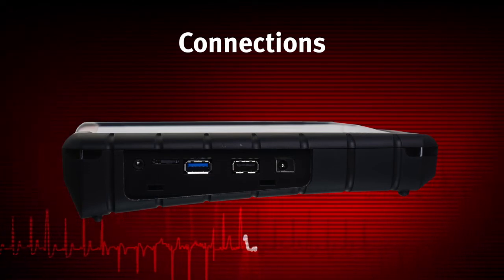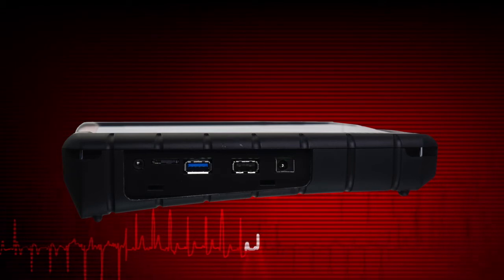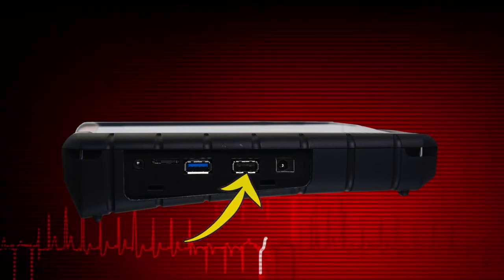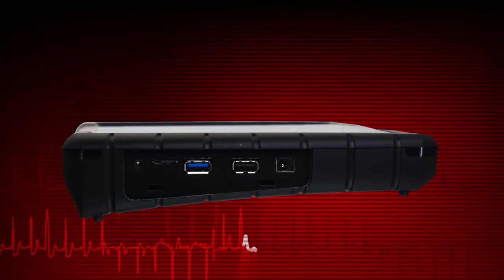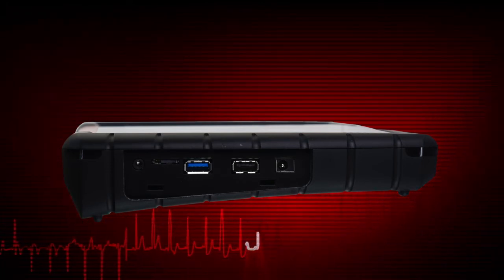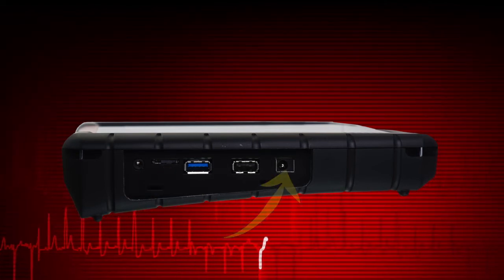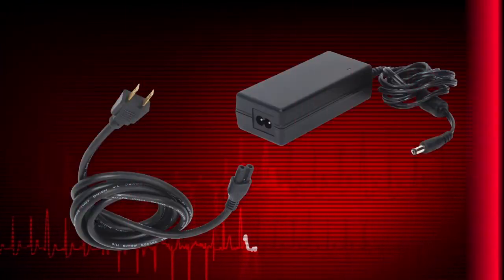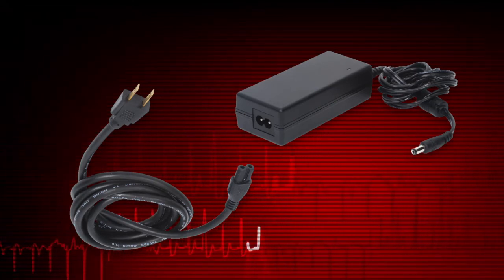External device connection points are located on the left side under the hinged cover in the hand grip. Two USB jacks are provided: a standard 2.0 and a dual-mode 2.0-3.0. These allow connection to a printer, keyboard, mouse, or other devices. A microSD card slot is provided for extra memory storage. The power supply and headphone jacks are also located under the cover. To avoid damage, use only the AC power supply that came with the diagnostic tool.